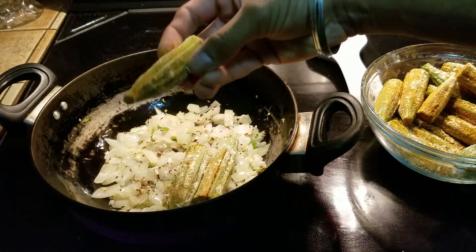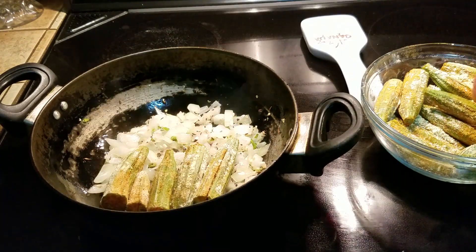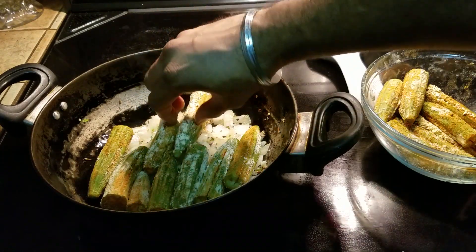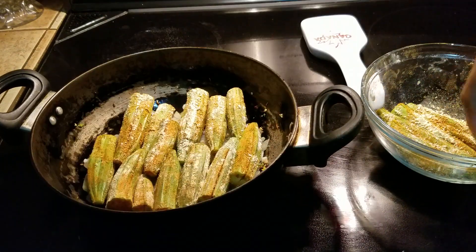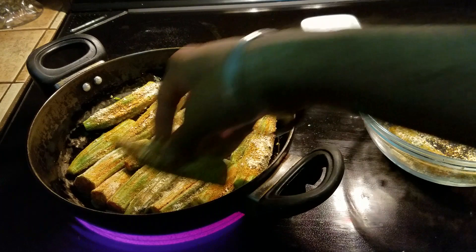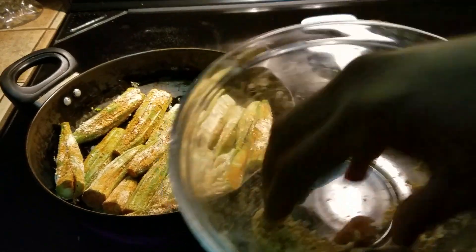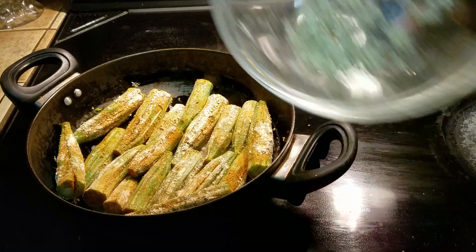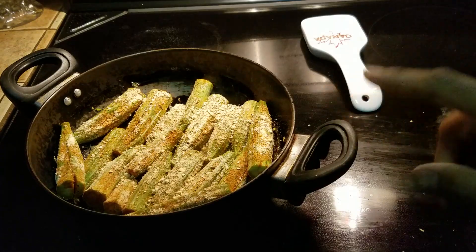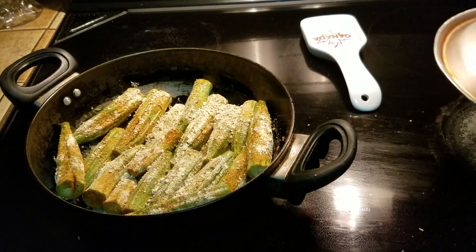Now lay down the okra with the sliced side up, one at a time. I like to crisscross them. Please be careful — if you're not comfortable, take it off the heat first. Notice we have not added any extra spices; the spices are already inside the okra. If a couple don't fit, put them on the side — they will shrink as cooking continues. Sprinkle any leftover spice mix on top to help absorb any goo. Cover and let it cook at very low heat for two minutes.